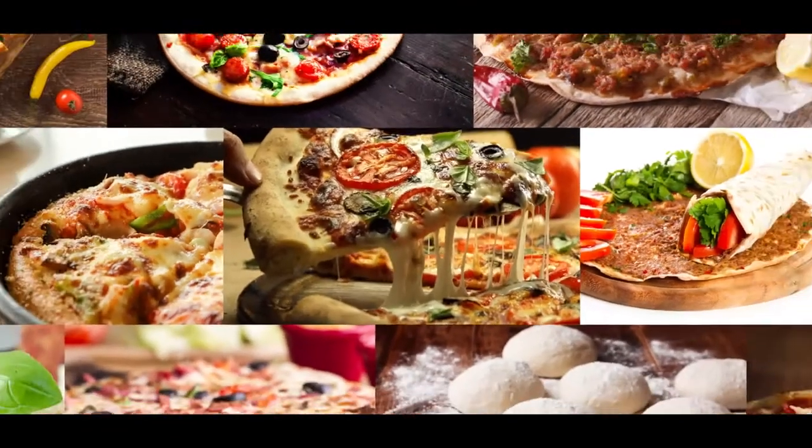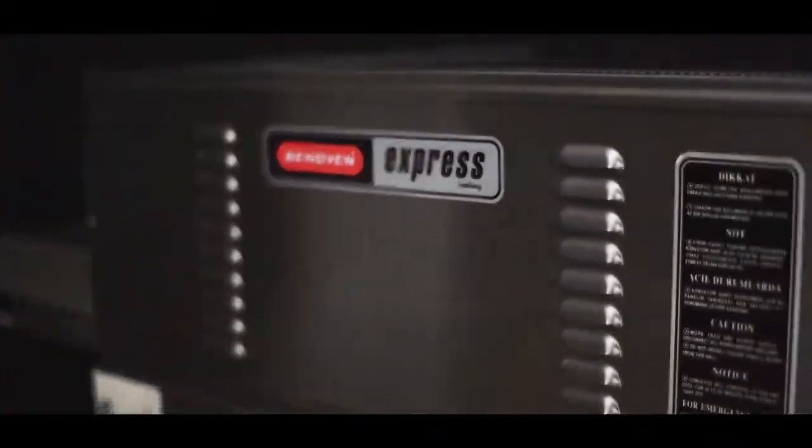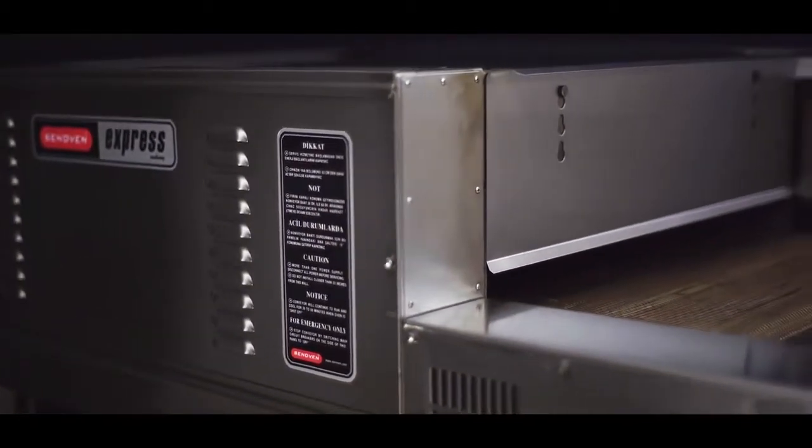If you own a restaurant or chain serving traditional flat foods like pizza, lamb and june, or pita, you'll be thrilled to find out how our conveyor oven speeds up your process.